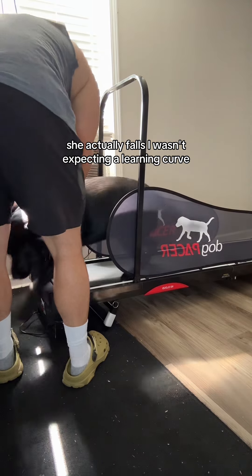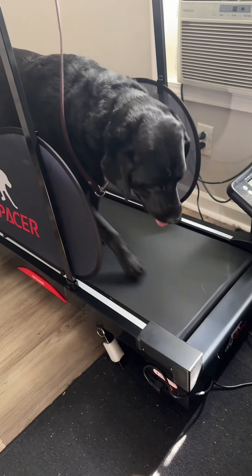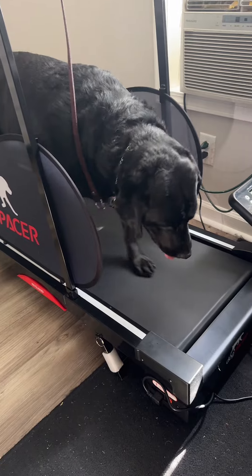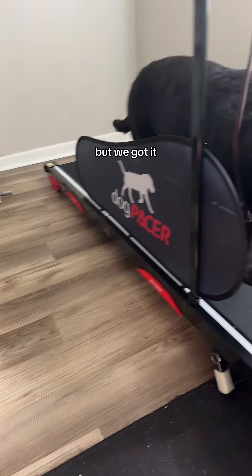I wasn't expecting a learning curve because we've actually walked on a treadmill together — you can find that content on this page. We had some hiccups, but we got it.